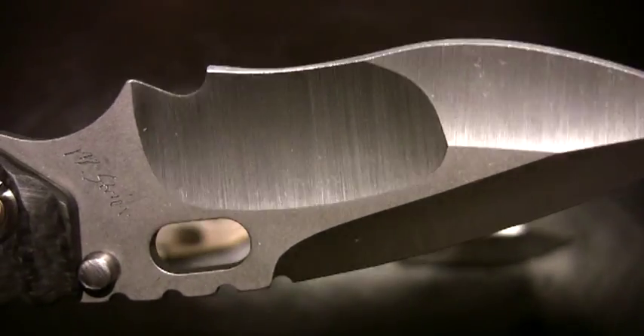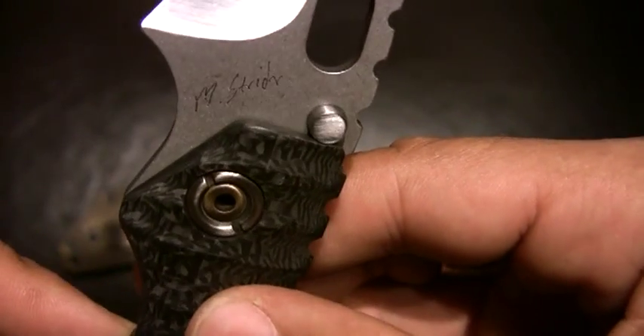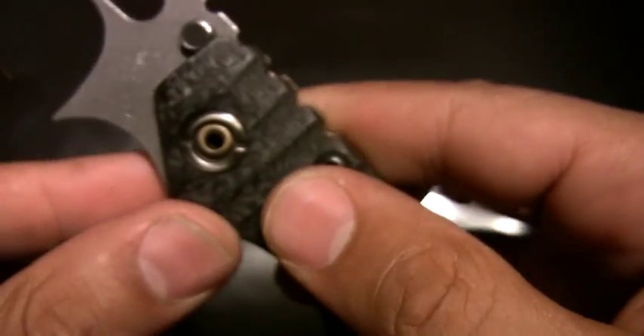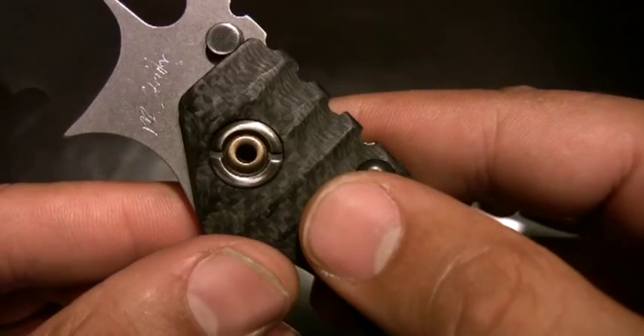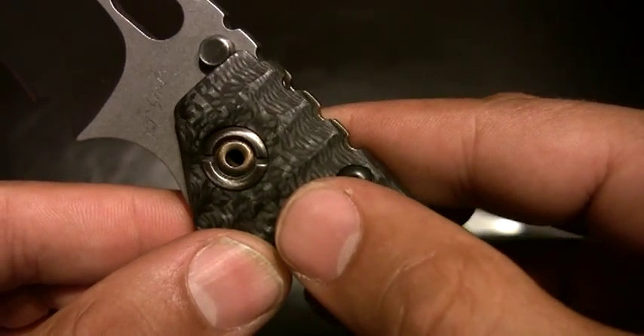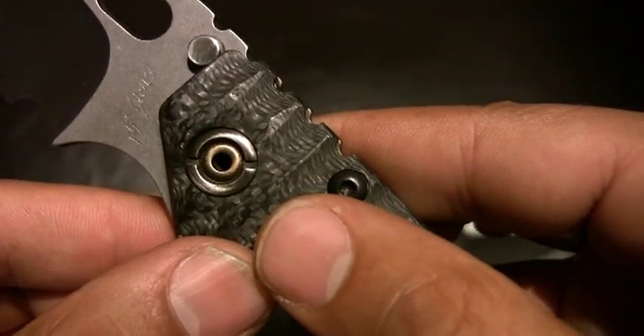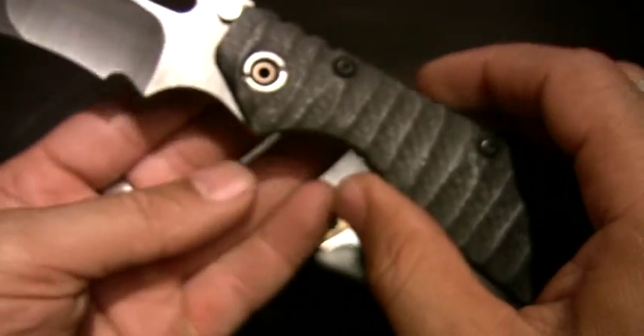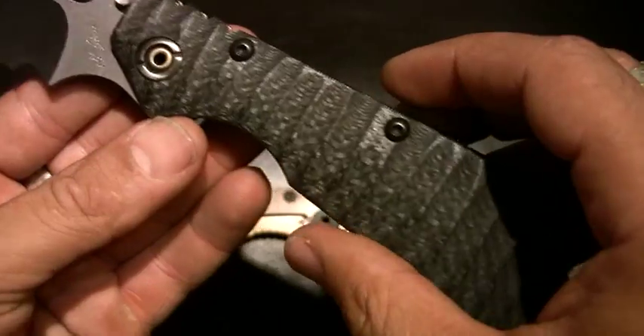I keep this one oiled up as well. Nice two-toned pivot — polished, two-toned. Nice little attention to detail. Subtle but nice.